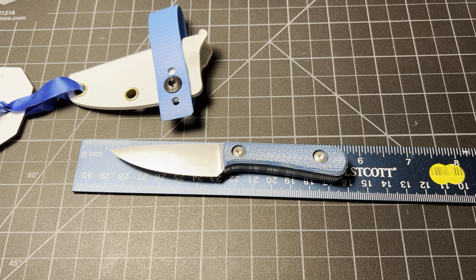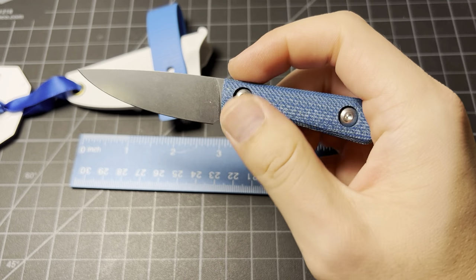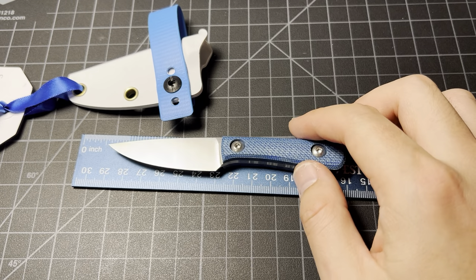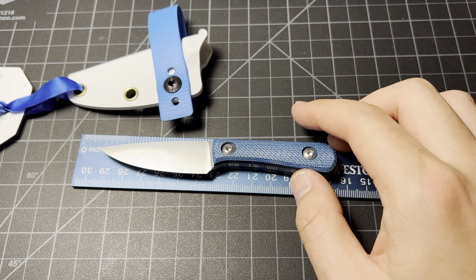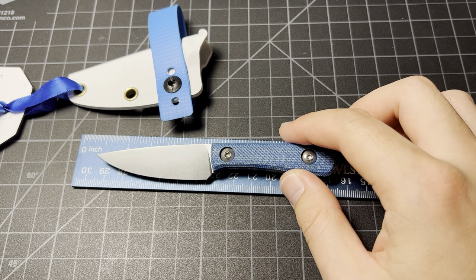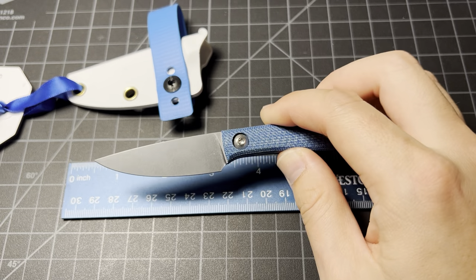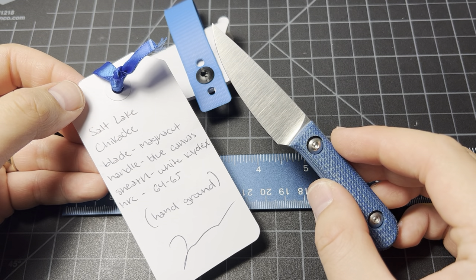I wish the edge was better. I like it, but do I like it $250 worth, or if I get to $275, do I like it that much? It's kind of a hard decision. It just needs some work on the edge, that's all really. This is a nice little knife — it's like a mid-tech almost, not custom, but it's got hand ground on the blade. Let's take a look at the paperwork one more time: Salt Lake Chickadee in Magna Cut, hand ground, right there as you guys can see.